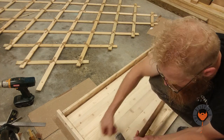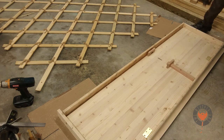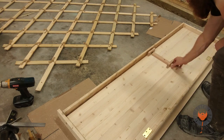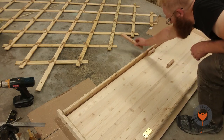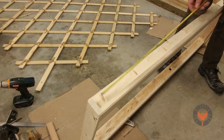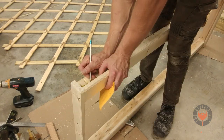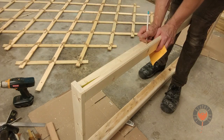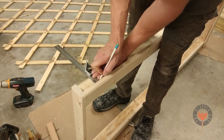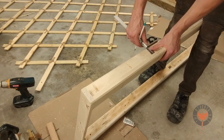By the way, this could be done with a flathead screwdriver, but you could ruin it — whatever you got on hand, you don't necessarily need to have a center punch. Now I'm just marking where all the holes are for this side of the door jamb so I can mirror exactly what's on the other side. I'm using our trusty rusty combination square to make sure that we're at the same exact depth as the other side.